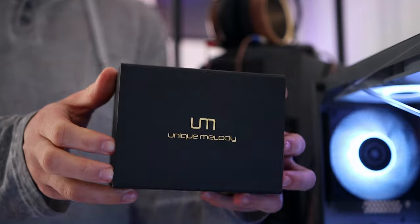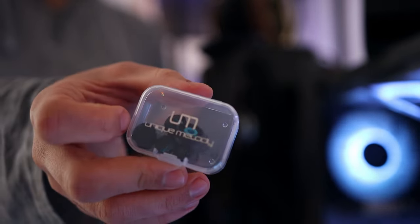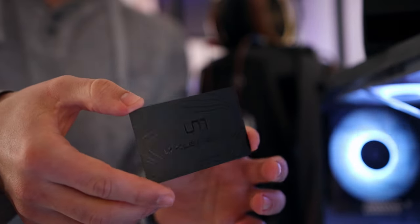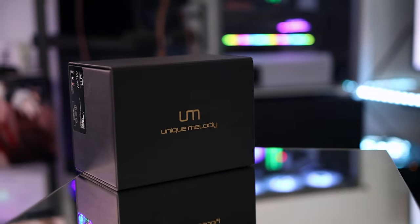The package of the Mext is interesting — you have pretty much every single bit of accessory here in a drawer at the bottom of the box. We have Unique Melody tips, which are good, and also a set of spare filters. Metal filters are easy to change, and we also have Sedna Earfit Elastic tips, which are the best type of tips you can include with an IEM. There's a little cleaning tool and a metallic warranty card for the Unique Melody Mext. Mine was produced in February of 2022, and I'm filming this video on the 2nd of March 2022.